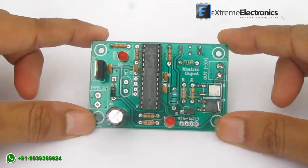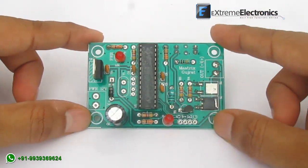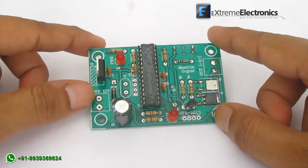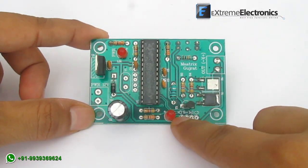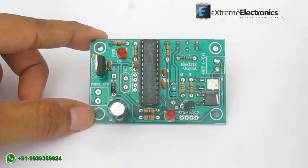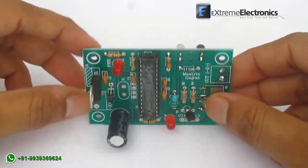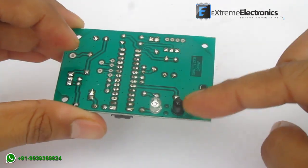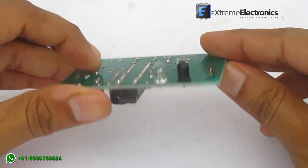Here you can see the PCB design of the controller. This is the power connector — we supply 12 volt DC using a wall adapter. Here you can see the pump state indicator LED; it lights up when the pump is on. And here is the IR-based sensor part, which is built up of an infrared LED and a phototransistor.